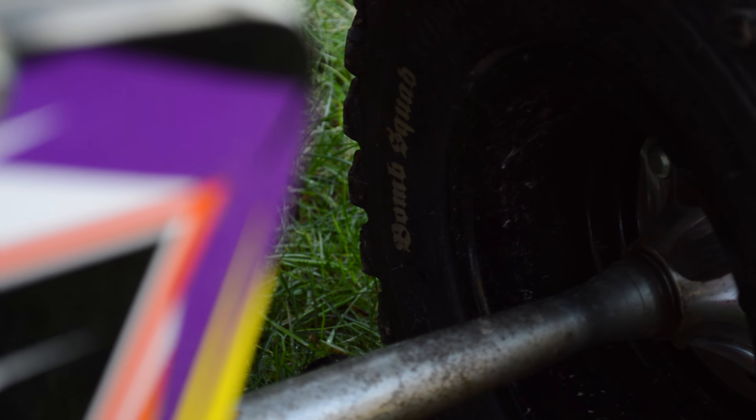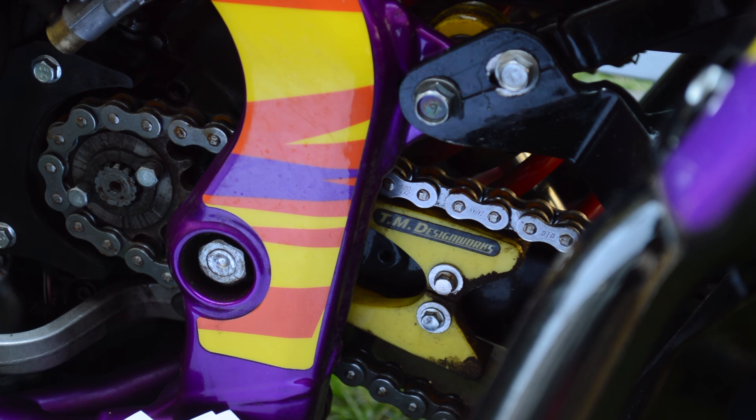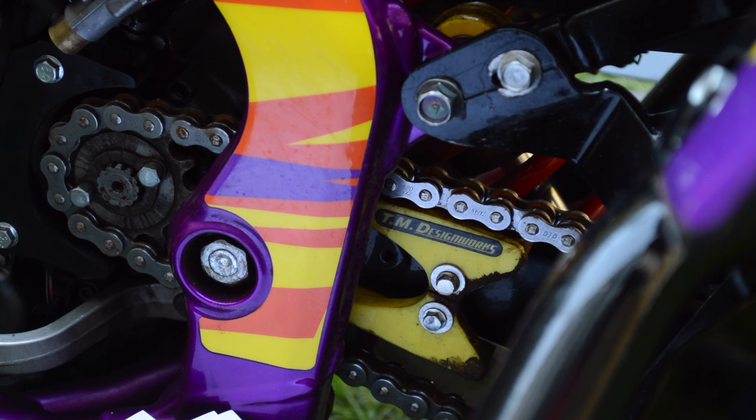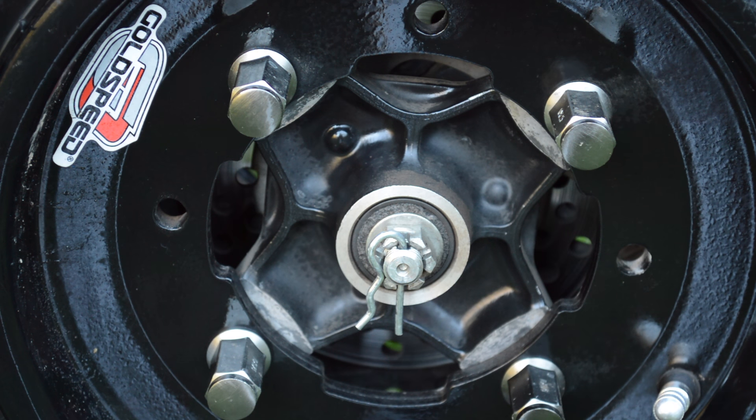In the rear, I've replaced the worn OEM hubs with a set of Lone Star billet. All of that is being driven by JT steel sprockets and a DID X-ring chain. To protect the quad, I've added TM Designworks sliding guide kit as well as their skid plate and an electronics guard from HEP.